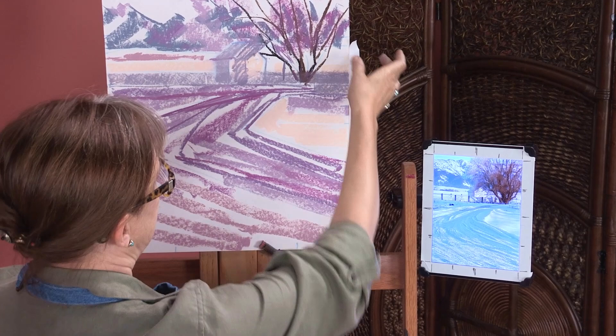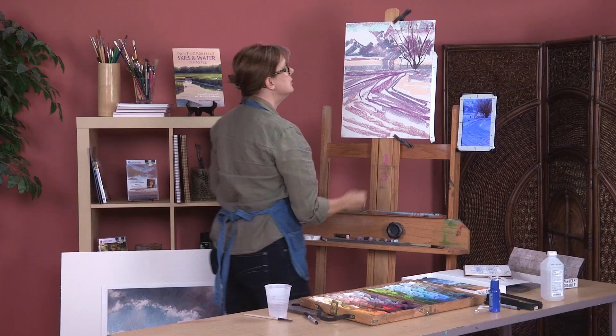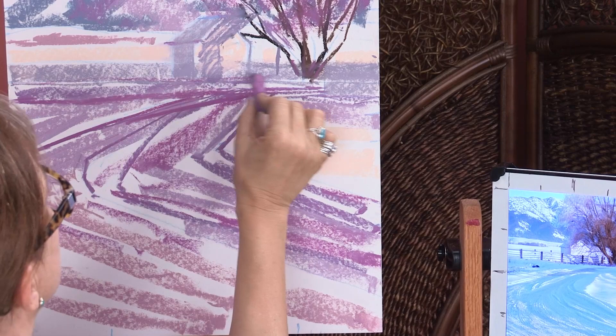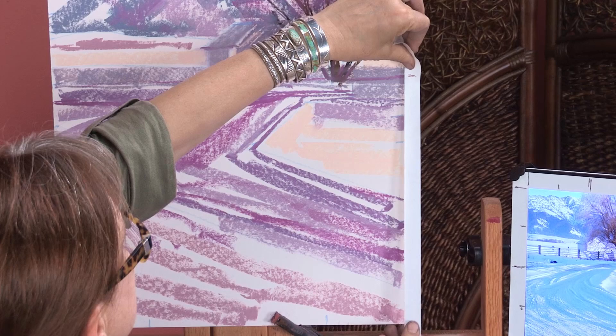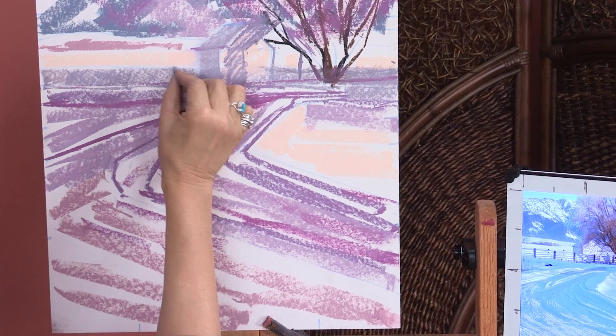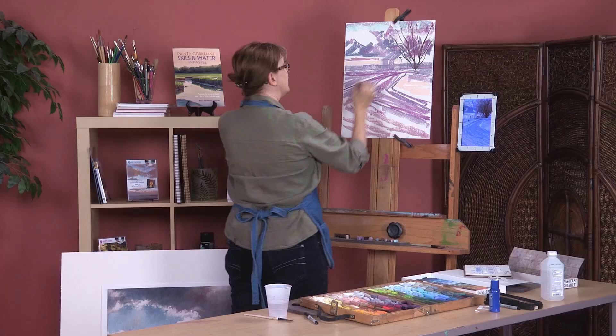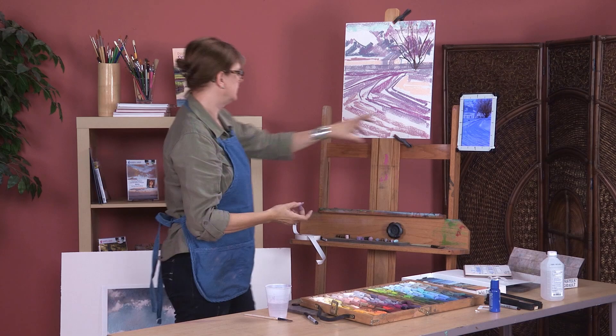So this is the bottom of my fence here — it should be up there. I'm off by almost half an inch, so I'm going to correct that. I'm going to make a mark for myself showing where I really want it to be. Let's see if that's where I want it — yes, that's about where I want it. So I'm going to bring my fence up a little higher like that and then step back and take a look.